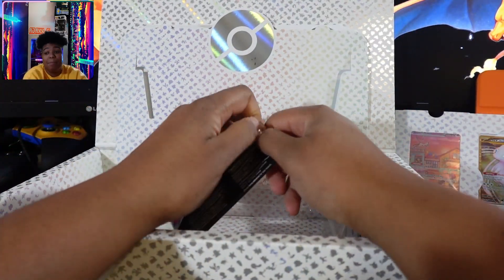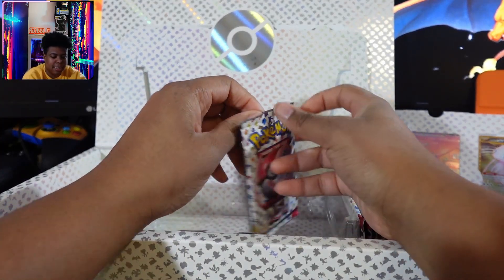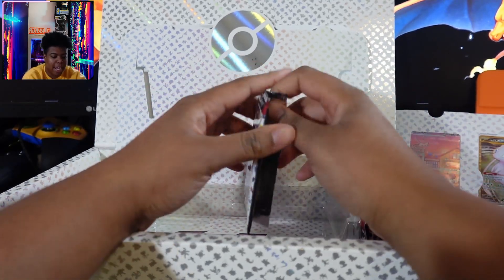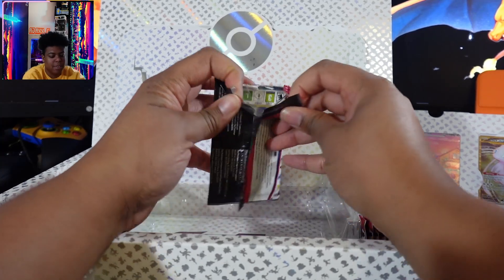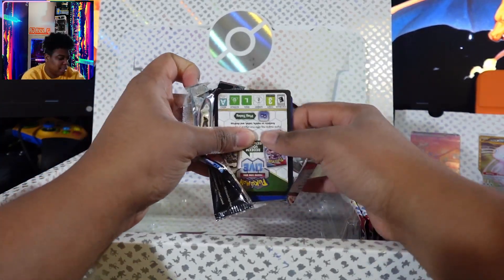People paid $120 for this pack. I think they're like $80 at Target now. I should have waited, but I didn't want to wait because I did that with the 25th anniversary collection — like I got some stuff, as you can see, because I unboxed that recently.